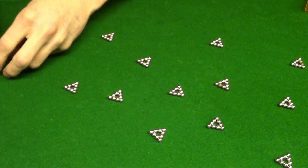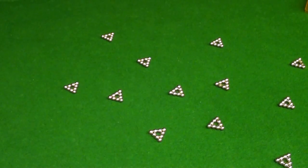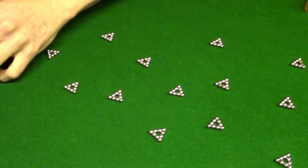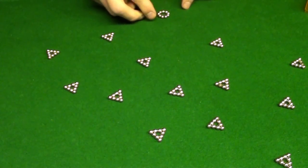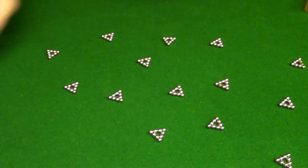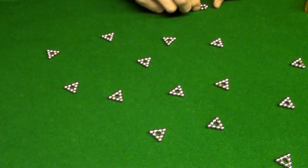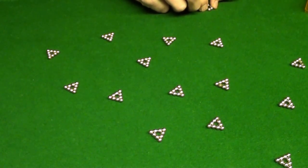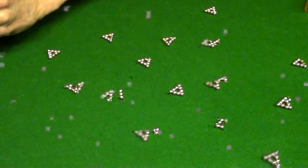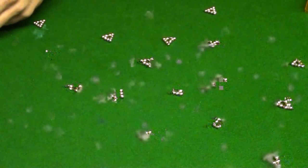I'm trying to speed it up here. Alright, once you got all your however-many triangles — I think it's 20-something, but I'm not gonna count. There you go, all your triangles built. I have two left, one left, and none left.